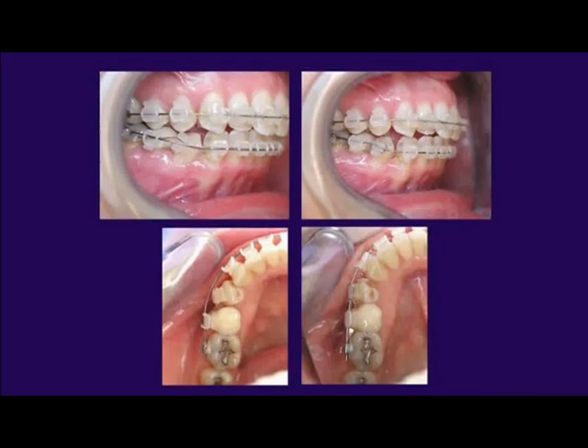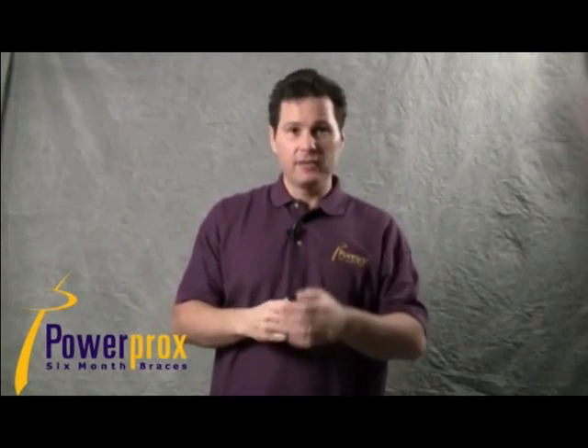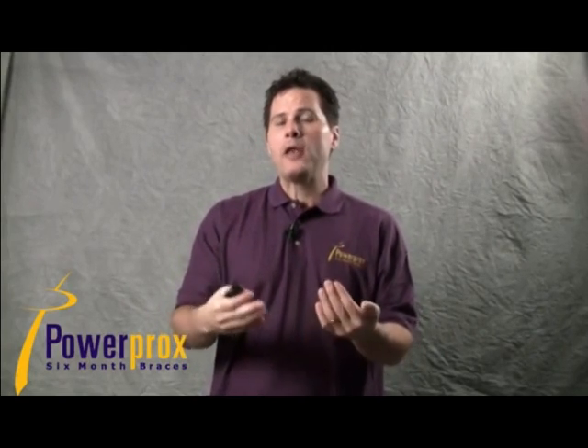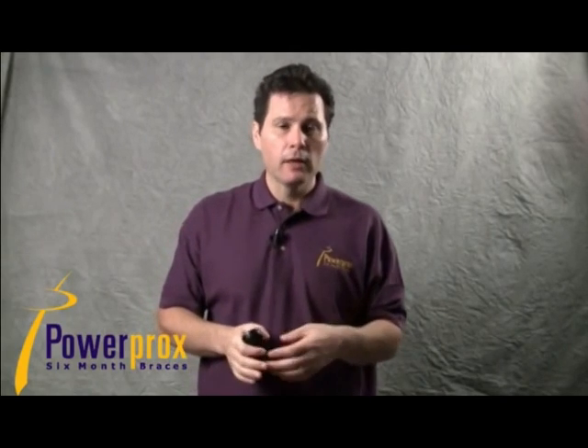In this clinical example, we're doing the alignment piggyback on a lower first bicuspid. The main wire is an 018 — either stainless steel or nickel titanium — and we piggyback a 014 nickel titanium going at least two teeth on either side. That regains shape memory and helps bring the tooth forward.